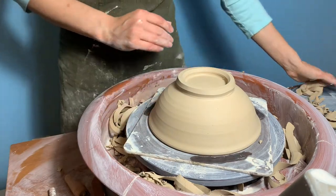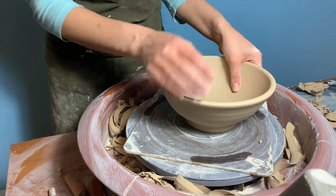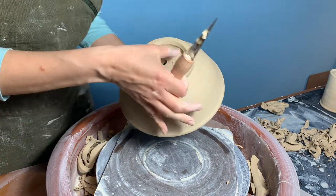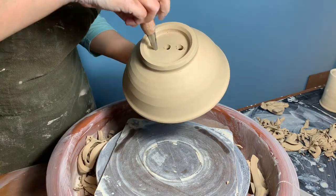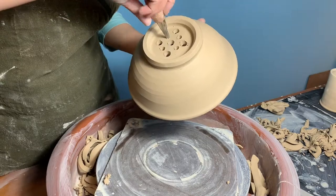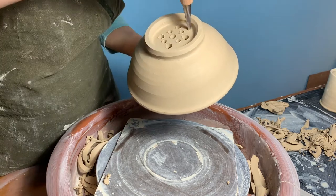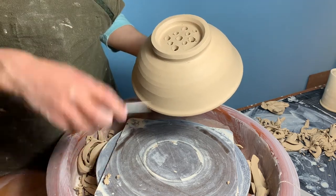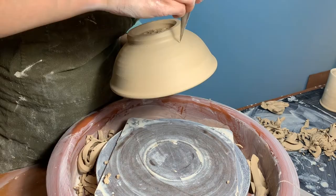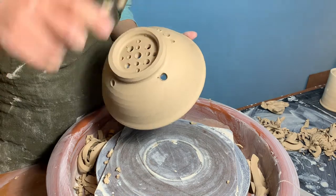Once the bowl has been trimmed and is at a leather hard state, it's time to punch the drainage holes that will turn this simple form into a distinctive berry bowl. The tool we reach for is the Van Gilder hole cutter. Its tapered shape allows you to create holes of differing sizes. Stick the tip of the tool into the clay where you'd like the hole to be, and as you puncture the clay slowly turn the tool for an even hole. The deeper you insert the tool the larger your hole will be, and where you choose to place the holes and the sizes of them can become a creative part of the overall design.